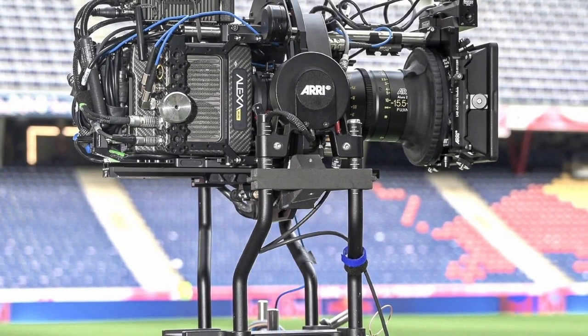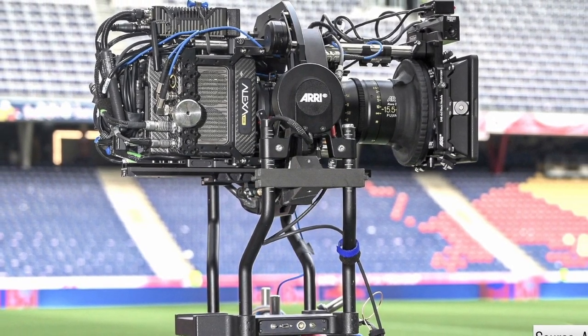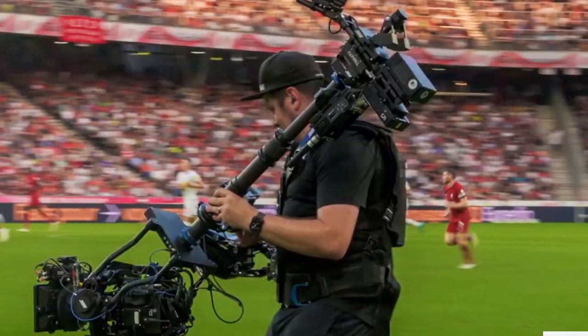ARRI has announced the Trinity Live, which is defined as a new system that offers a lightweight rig with stable communication. The goal is to bring a cinematic aesthetic to broadcast applications, what we call cinematic broadcasting.